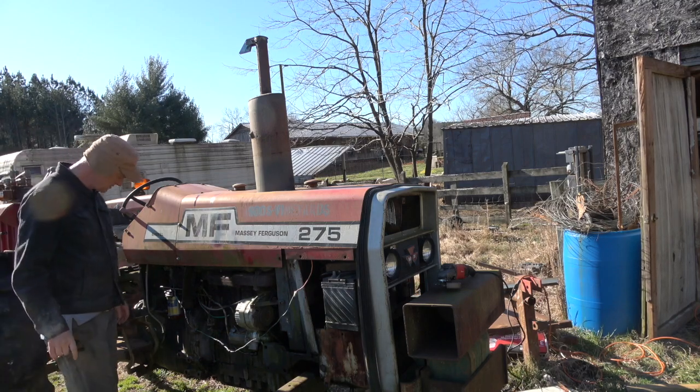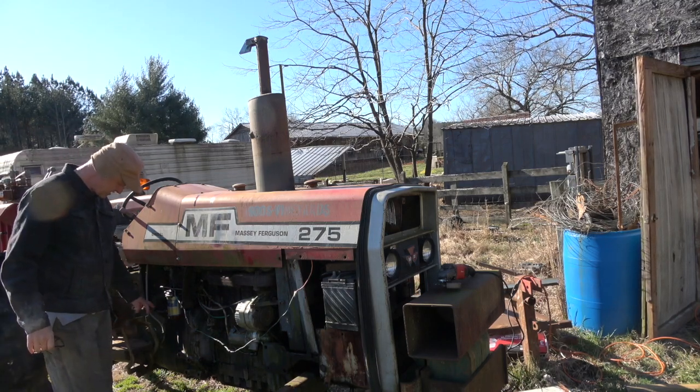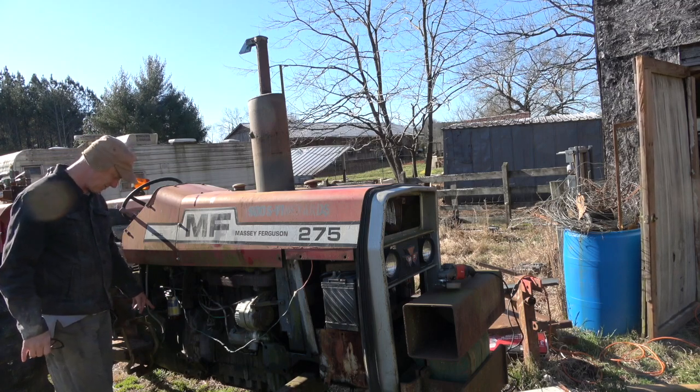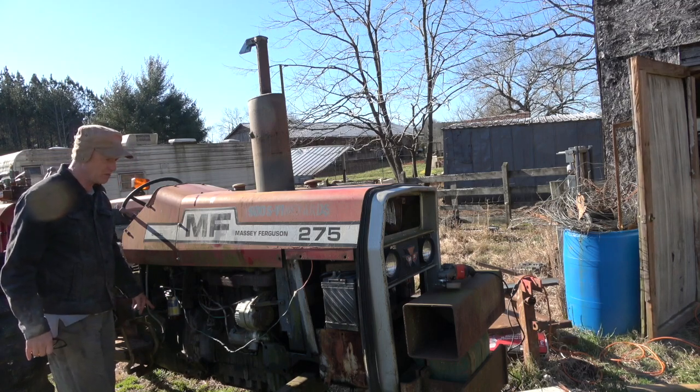This is the old Massey Ferguson 275. I spent $7,000 for it second hand and it wasn't worth it — it had a lot of repairs to do on it.